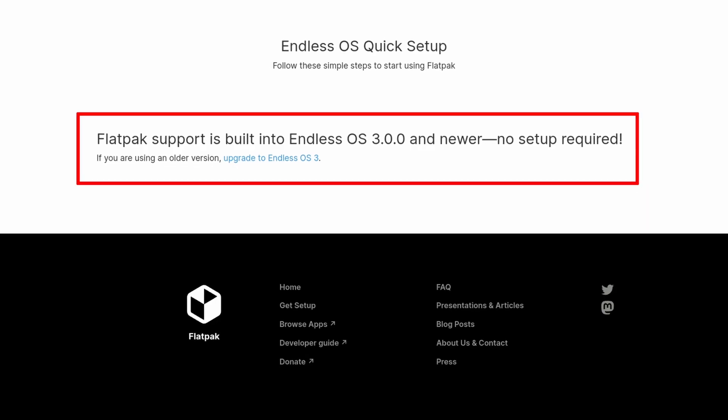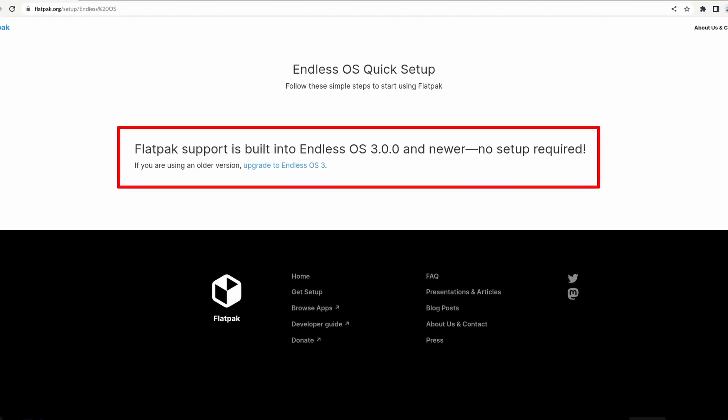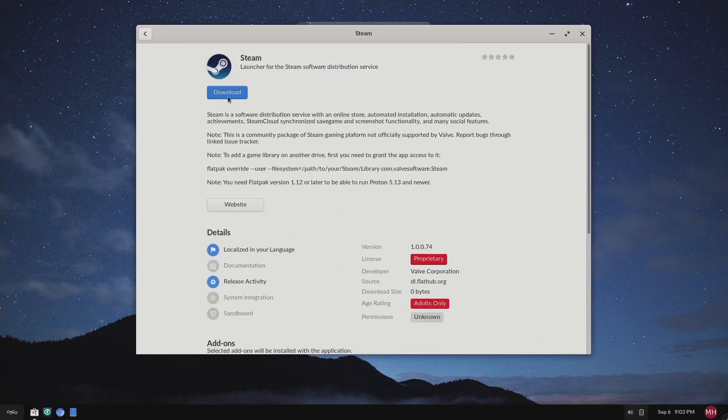The disadvantage is that you cannot install applications on the system partition. However, remember Flatpak — this is one of the best places for that tool to shine because it will manage everything independent of the system. And the best part is, like Nvidia, it is built-in to be used as the default way of installing applications. No additional effort is needed. The applications in the App Store are configured to be downloaded from Flathub by default.